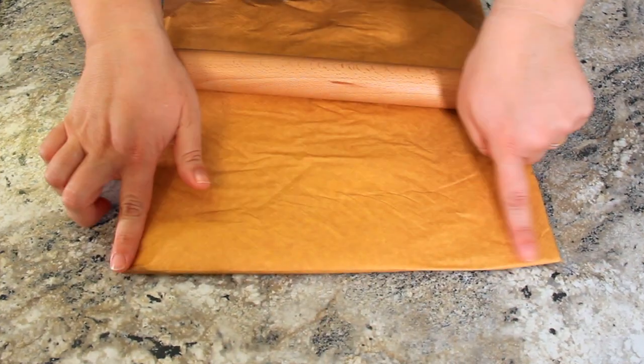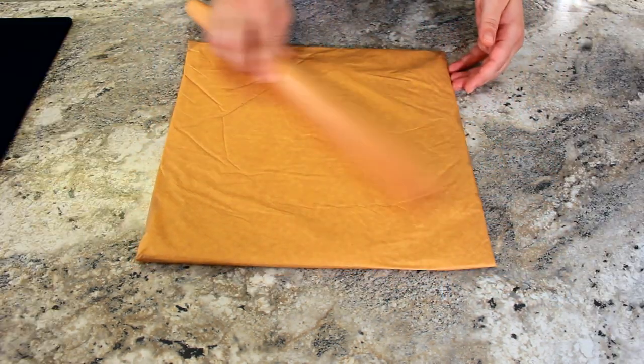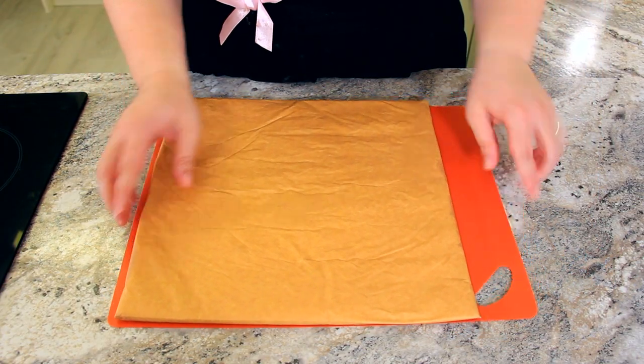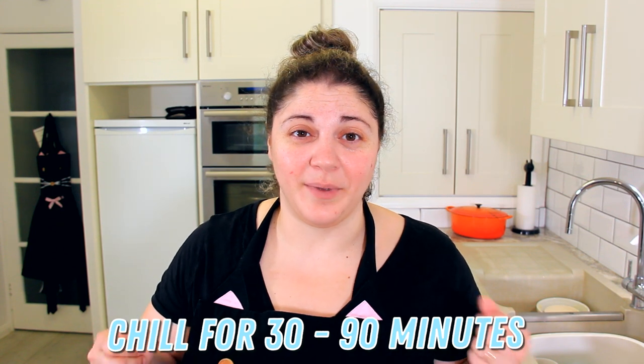You can see how when it comes into those edges it makes that perfect square. We just want to check for evenness — the more even your butter is, the better our lamination will be. Slide your butter packet onto a board so you can move it safely into the refrigerator. This is going to chill for 30 to 90 minutes, just until it's a little bit pliable.